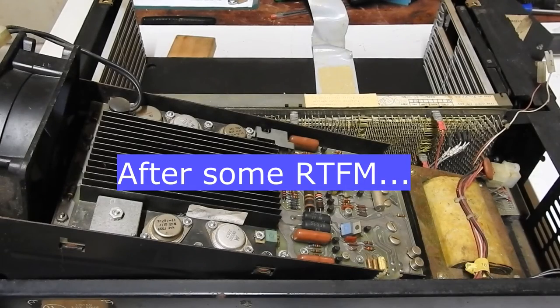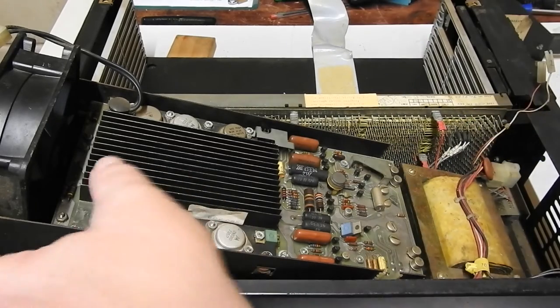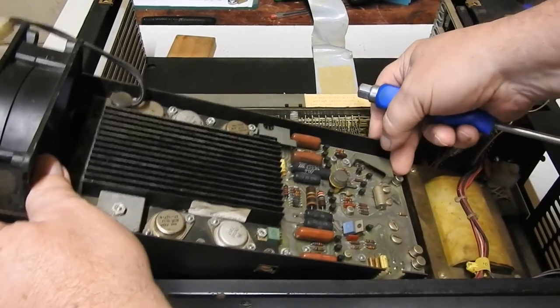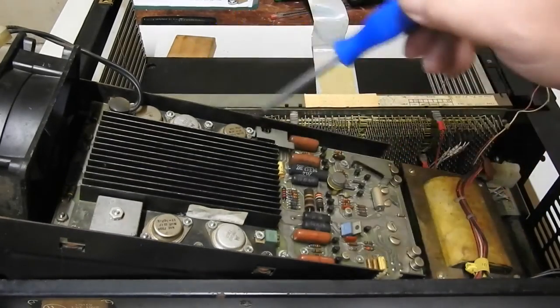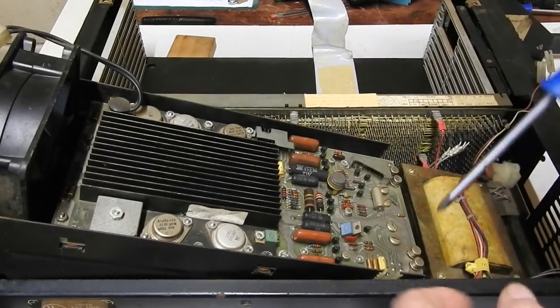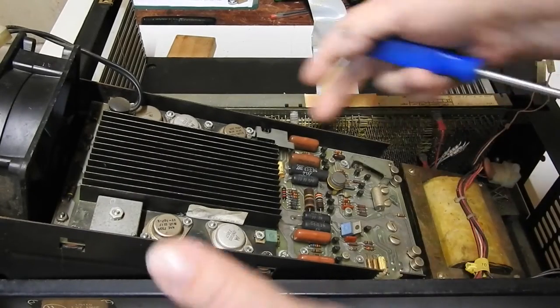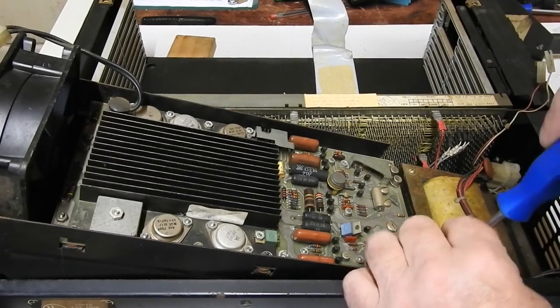I hadn't looked at my documentation yet, but I looked at the manual for the PDP-11/05 and they describe how to get at this power supply. You don't get it out the way I was trying. If you remove six screws here, the regulator module comes away, and there are connectors on the bottom to all these wires that go out through holes in the case of the supply.